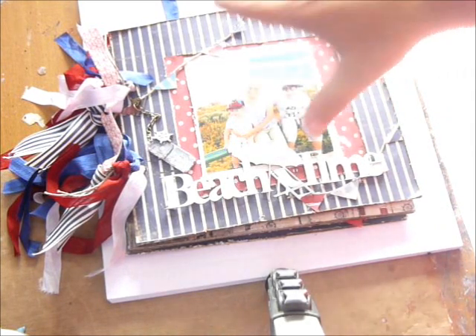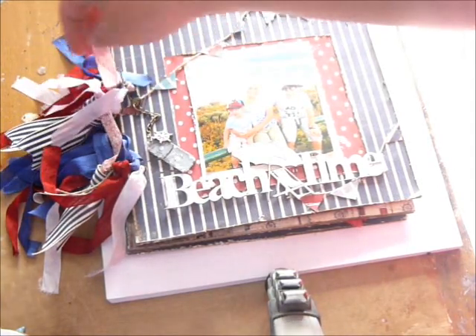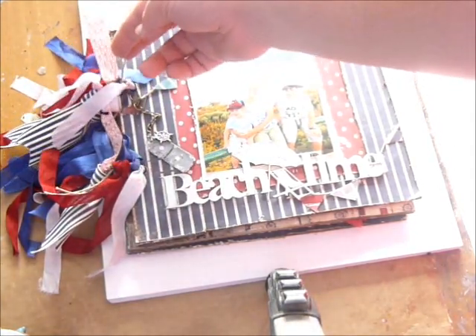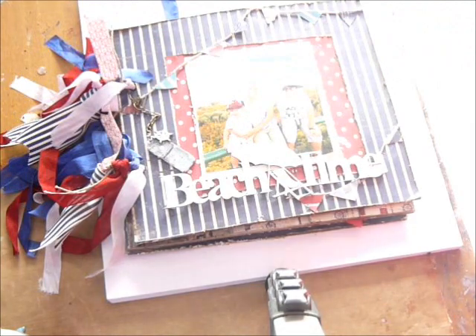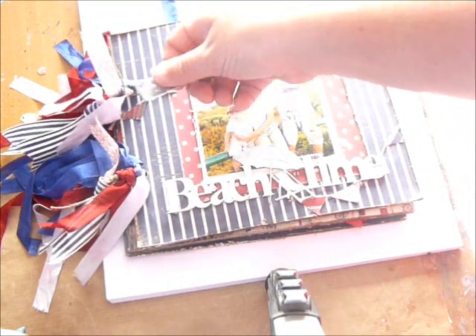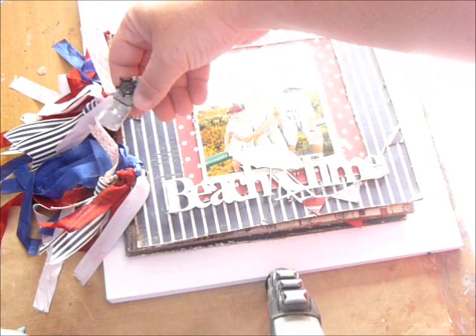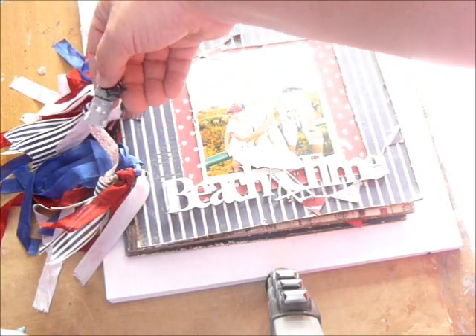It actually comes with a postage size front, but I actually didn't want to use the postage style — I just wanted to use it as a chipboard album. I've added some dyed seam bonding on the front, a bit of washi tape, a bit of twine, some nautical themed ribbon, a charm which I put on some of the paper from the collection. Also a little nautical charm there.